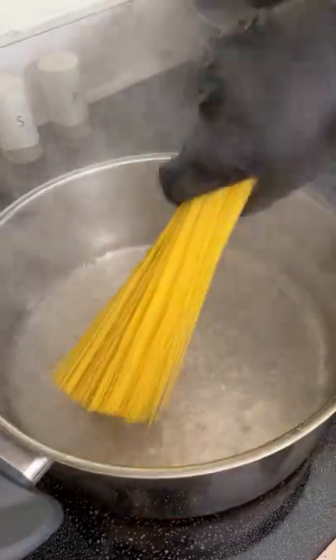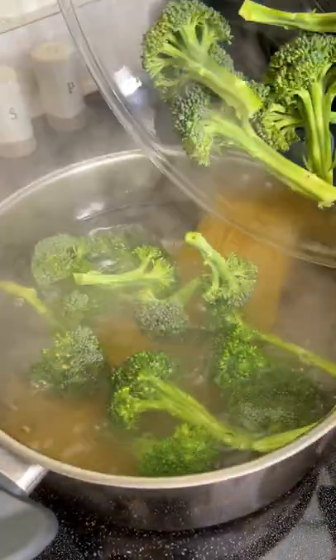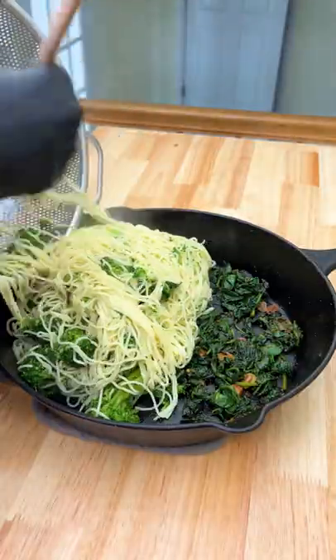Next, add eight ounces of angel hair pasta to a pot of boiling water. Then add two bunches of broccoli. Cook that for about five minutes until the broccoli becomes tender. Drain the pasta and broccoli, then add that to the skillet.